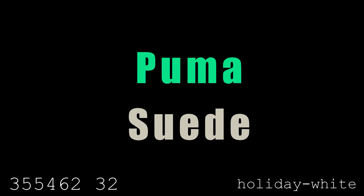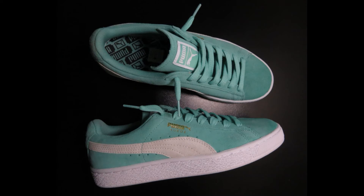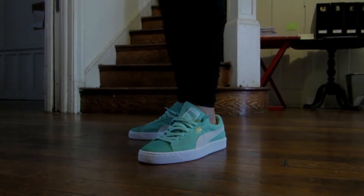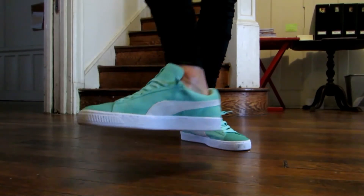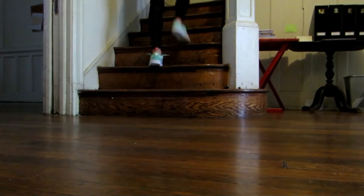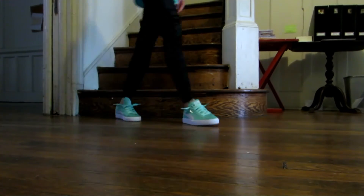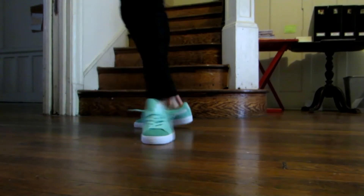Next we have the Puma Suede — another classic sneaker, very simple. It was originally released in 1968 and features, as you'd guess, a suede upper, which was a departure from the canvas and leather shoes of the day. This is a mint green colorway listed as Holiday Mint. It's technically a women's colorway, but the shoe itself is very unisex. It used to be a basketball shoe but is now more of a casual walking shoe.